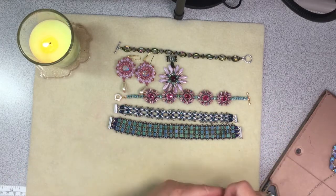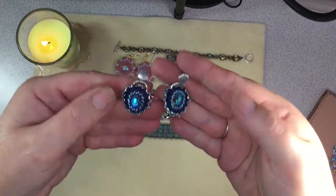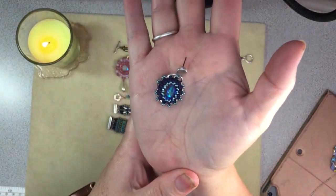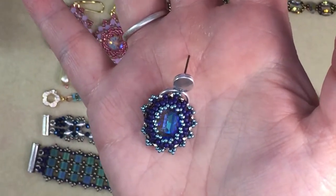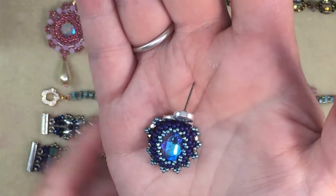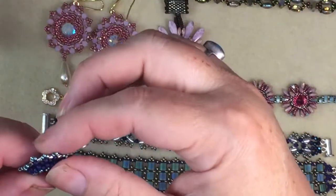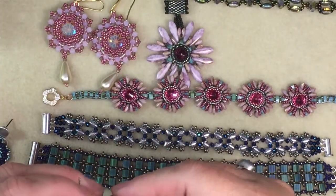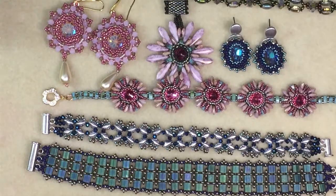Then I did these earrings — again I'm not sure which kit they were from. I zoomed in so the camera can do them a bit more justice. Aren't those gorgeous? The camera still doesn't do it justice. And there's the back — this kind of curves here.